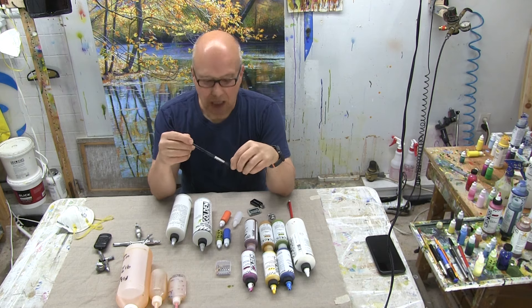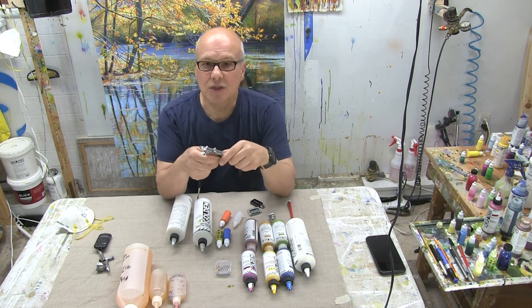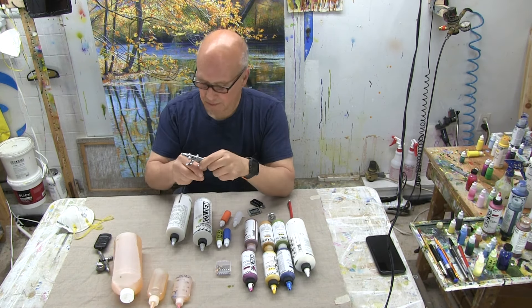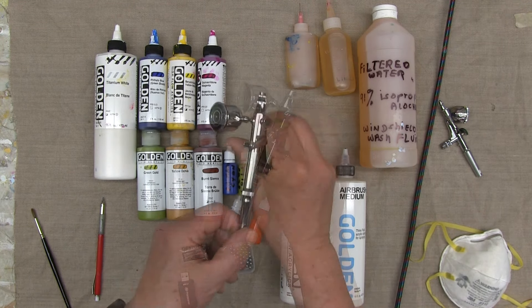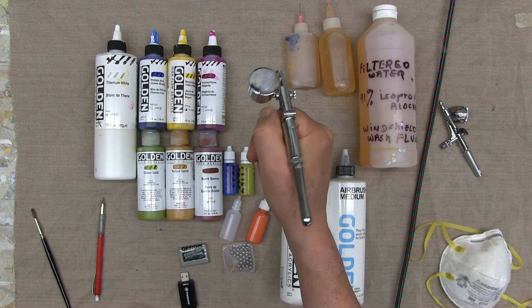Before I begin to paint, I'd like to introduce you to some of the paints, the airbrush, and other materials I'll be using throughout the demonstration. This is an iWata airbrush — it's the HP-TR2, in case you want to look it up. It's a trigger-action airbrush, and that makes it very comfortable to paint with.